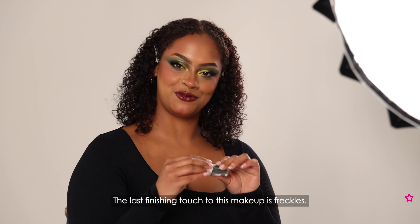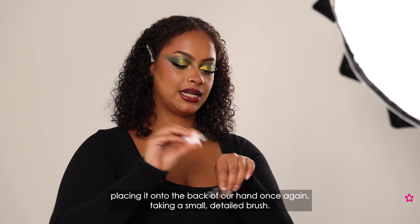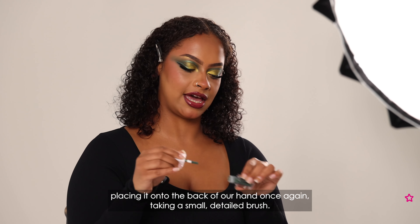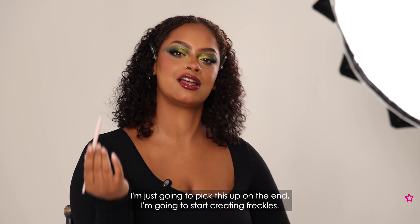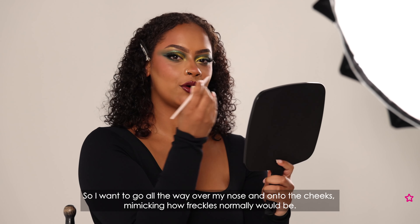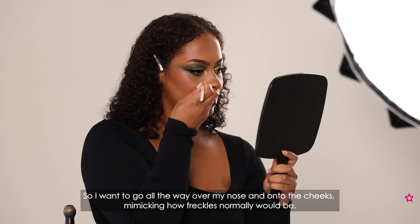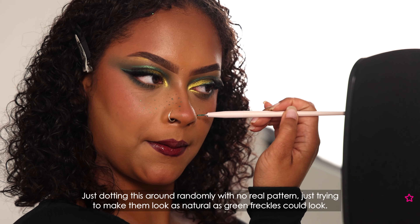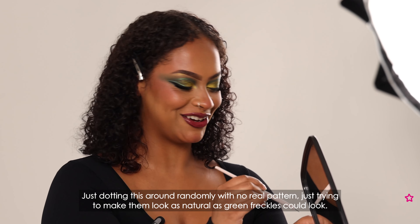The last finishing touch to this makeup is freckles. I'm going back in with that metallic liquid shadow, placing it onto the back of my hand once again. Taking a small detailed brush I'm going to pick this up on the end and start creating freckles — going all the way over my nose and onto the cheeks, mimicking how freckles normally would be. Just dotting this around randomly with no real pattern, trying to make them look as natural as green freckles can look.